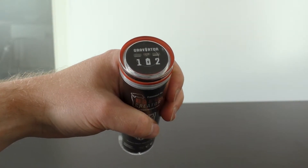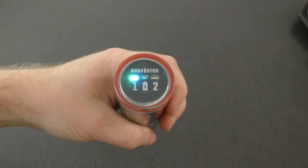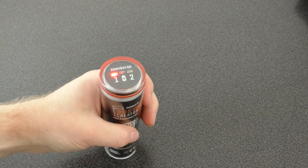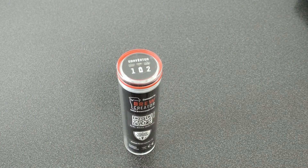Turn your Graviator upside down until it lights up with its color. LED 1 will flash green when it tries to connect to your network and stays green when it succeeds.